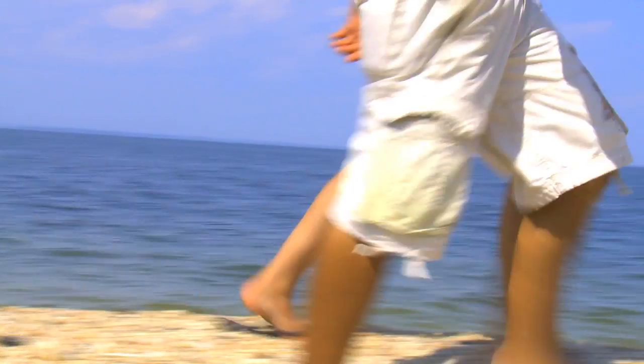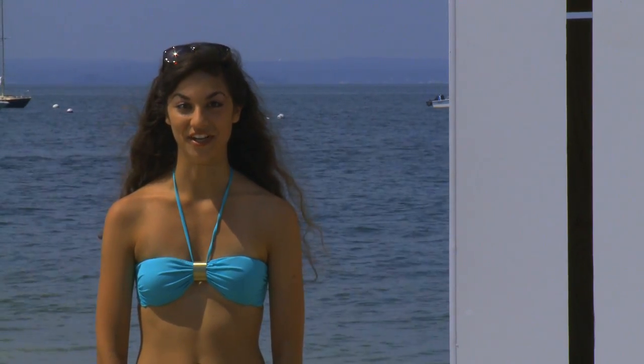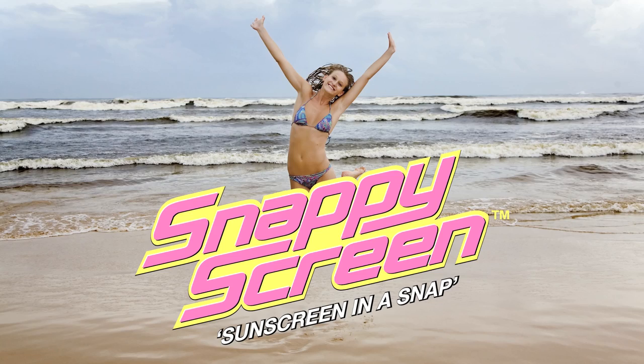Even better, SnappyScreen donates part of its profits to the Melanoma Research Foundation. It is SnappyScreen's mission to do our part to protect society and help find a cure. Use SnappyScreen and make a difference.